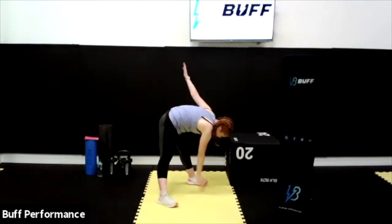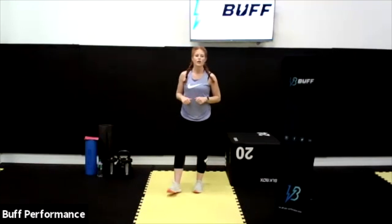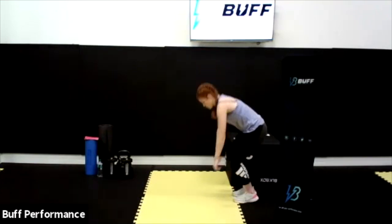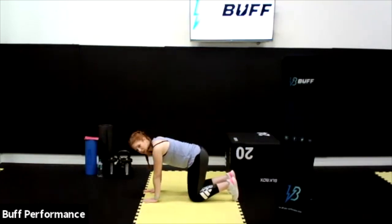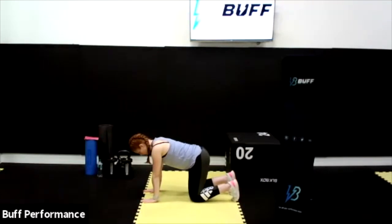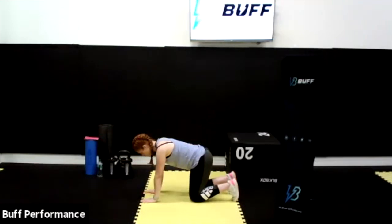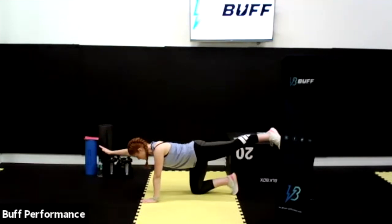7, 8, 9, and 10. Excellent. So we're going to move down to the floor now for a little bit of mobility work. Come down into the tabletop position — hands underneath the shoulders, knees underneath the hips. From here we're going to extend the right arm and left leg; this is called a bird dog. Make sure you keep the back nice and flat, reaching out with the arm first.